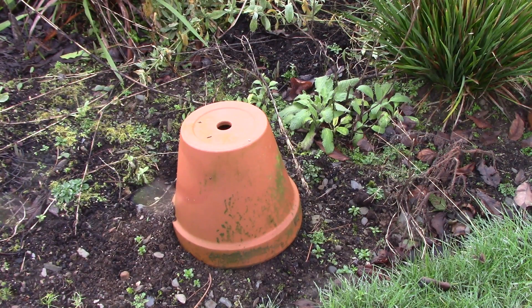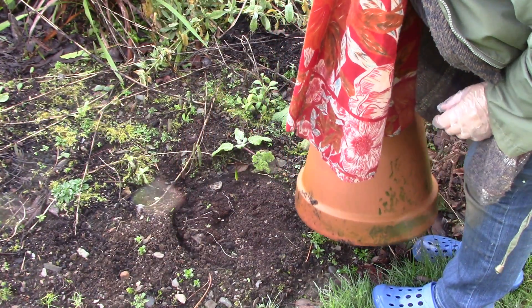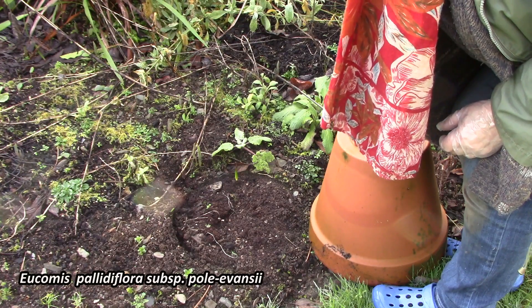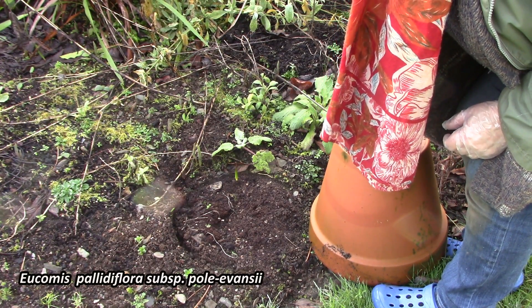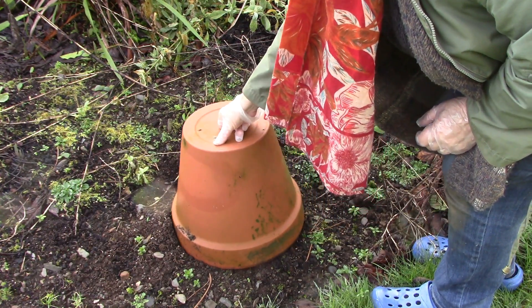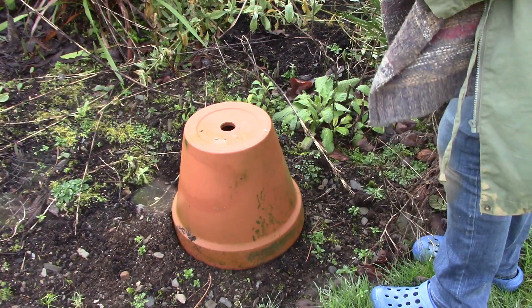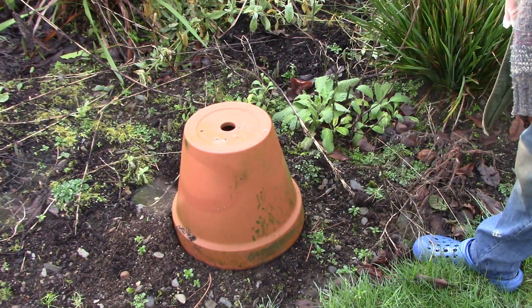We have some upturned pots here — these were just a little bit of protection for Eucomis, which you can't see now because they've actually gone dormant at the moment. In a warmer climate they'll actually be evergreen, but here they do go to sleep, and the pot just gives them a little bit of extra protection.